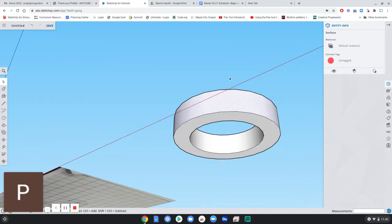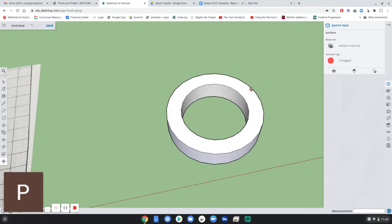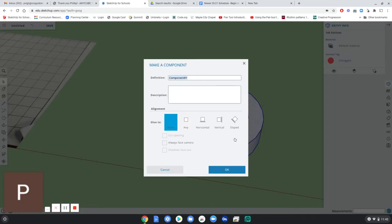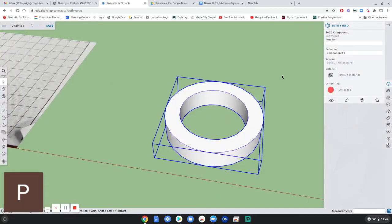We haven't said we want this to be a solid yet. The way to convert it to a solid is to either make it into a group or into a component. So I need to select all these surfaces that are touching and make a component or a group. I'm going to draw a window around these objects to select everything, then right-click and make component. Now I have a solid component — anything that is a solid we can print.